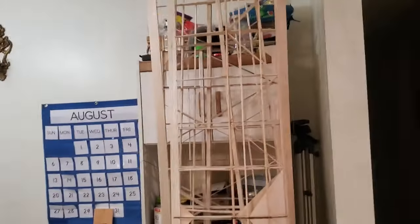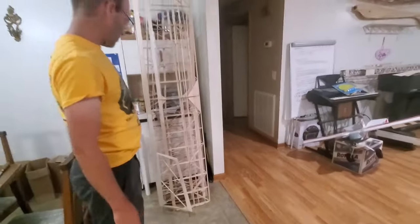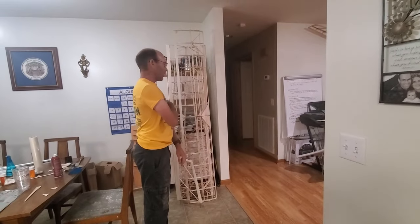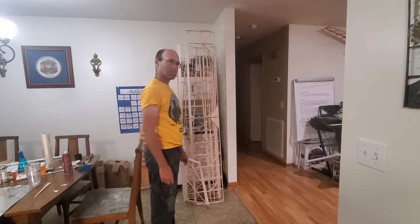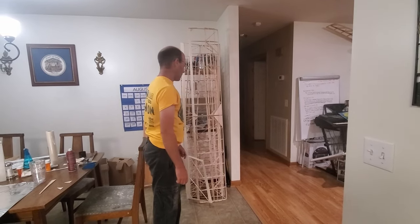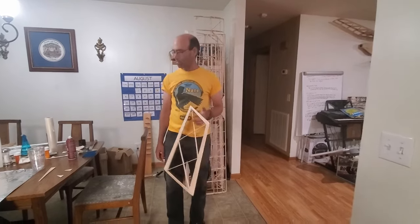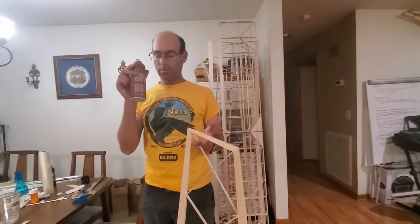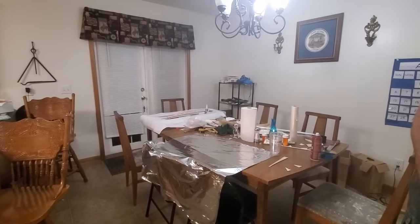We now have all the structure taken care of — cap-stripped key locations from various parts, gusseted everything as needed. The house is a wreck from remodeling. Now we're ready to cover. This has already been sprayed down with 3M77, and we're going to put silver mylar on the vertical tail. This is where we cover the very first part of it.